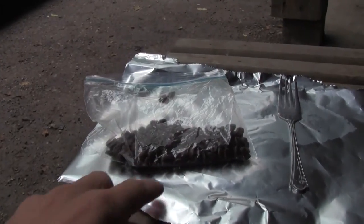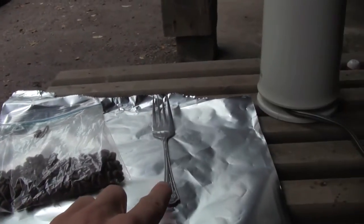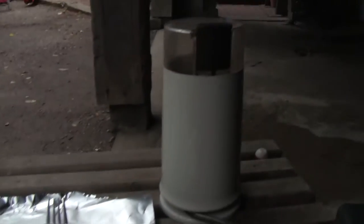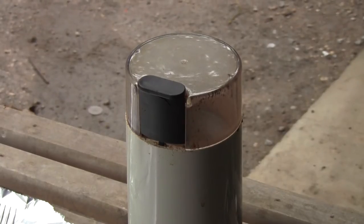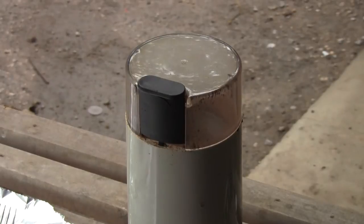Alright guys, so the stuff you're gonna need is some coffee, a fork, some tin foil, and a coffee grinder. Alright, so the first step is to grind up some coffee.